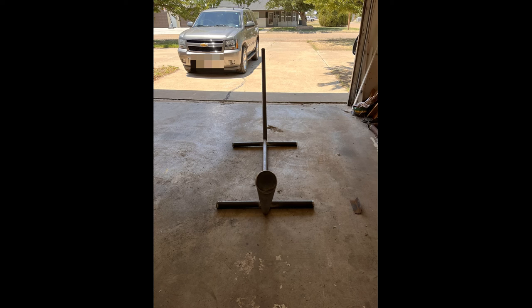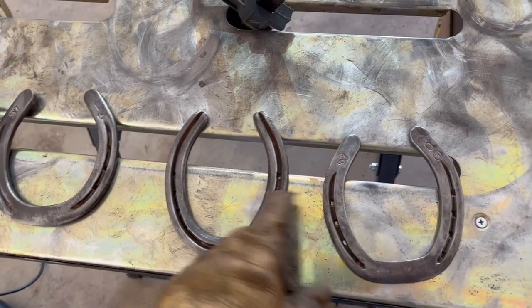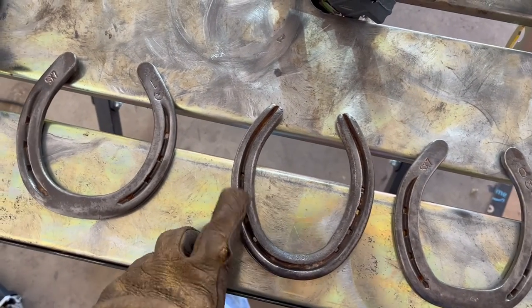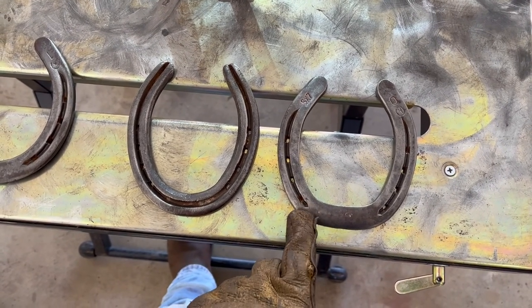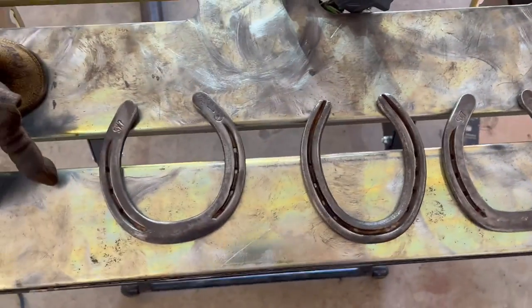Once you get those legs welded on and your hammock stand is starting to take shape, you can begin working on the rings that you tie the hammocks onto. For this I used three horseshoes. I got the horseshoes all cleaned up, everything shiny, no longer rusty. I'm going to use two of them for the hammock holders, which is where you tie the rope. The third one I don't really like the look of with the lines in the middle, so I'm going to try to modify it — weld some material right in there in the center and at the top so it'll look more like the other ones.